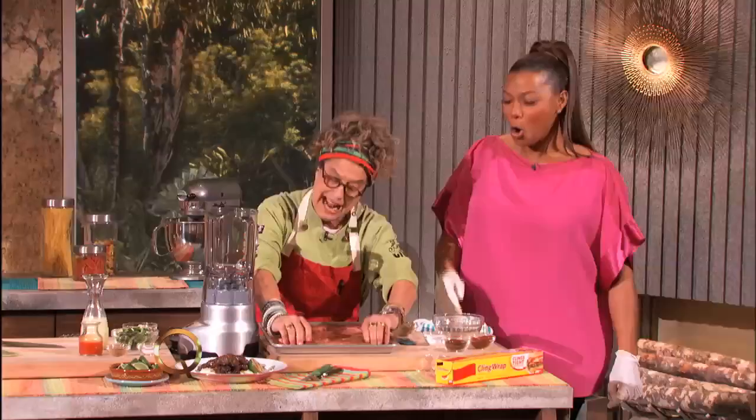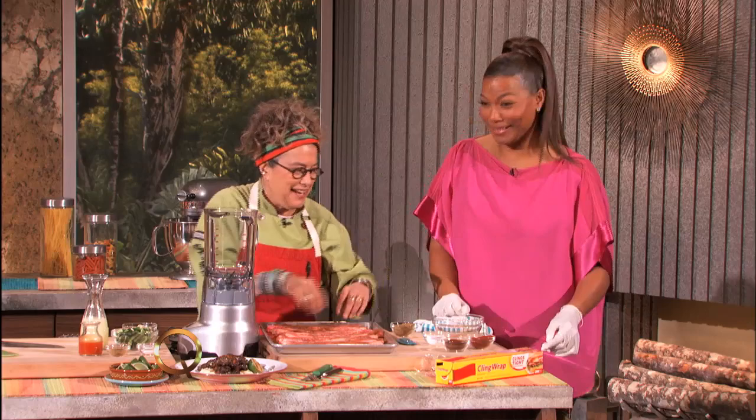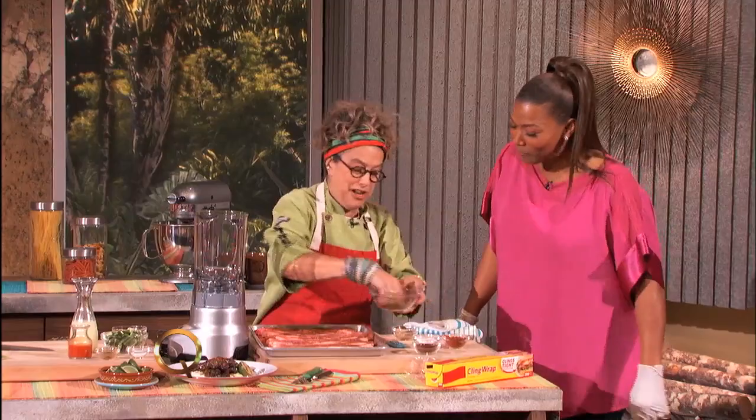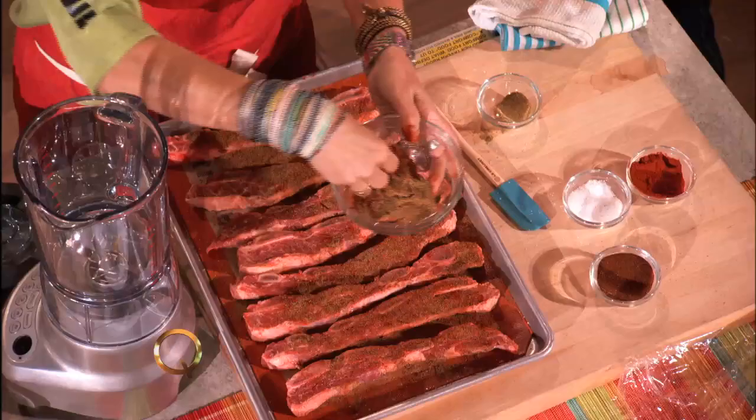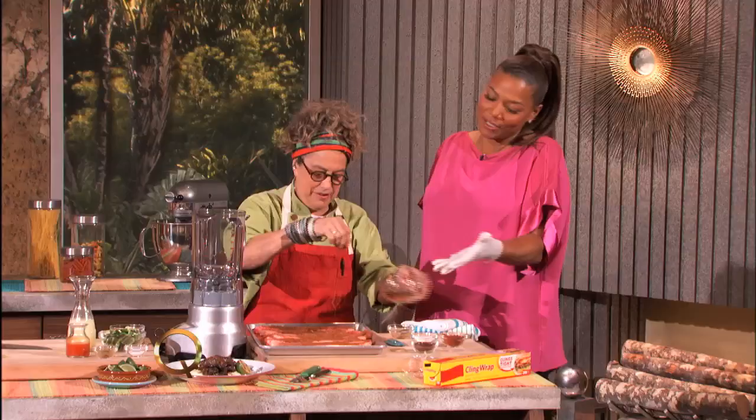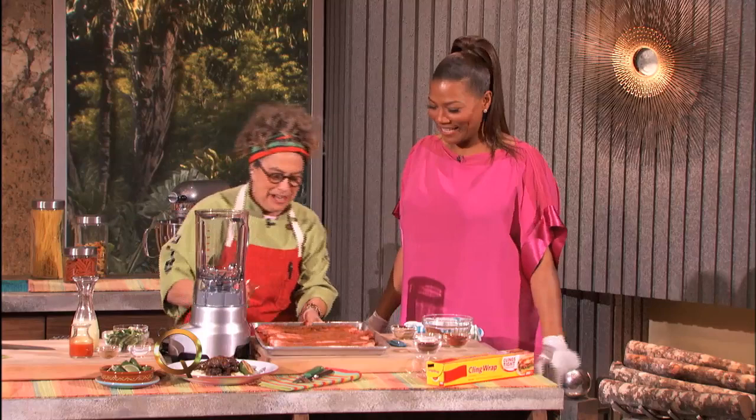Yeah, very good. Then you flip them over. Don't quit my day job. One side of those are going to taste amazing. And now I'm just going to do a little more — I guess you used it all up. Oh, that's what it's supposed to look like. Perfect, just like that. Why don't I watch the master? There you go. Oh, it even looks more — the colors are right.